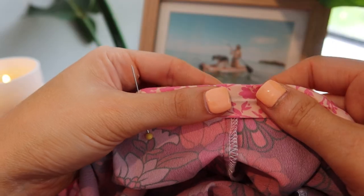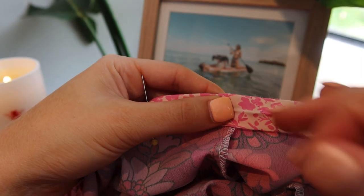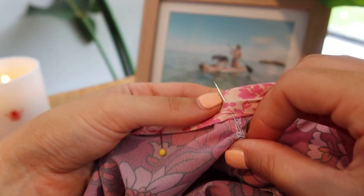When I'm doing the top-stitching on the bias binding, I'm making sure I'm leaving a tiny gap for my elastic to go through to cinch the neckline in.